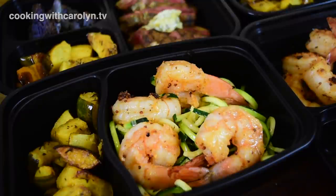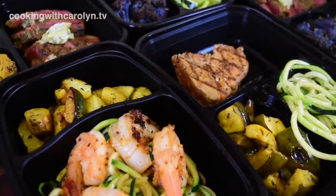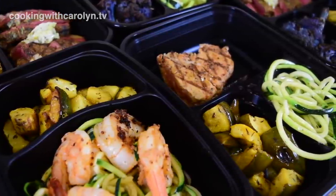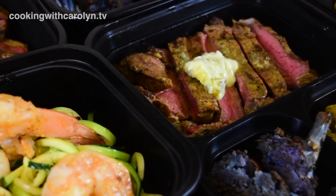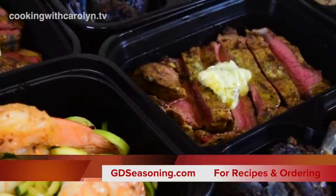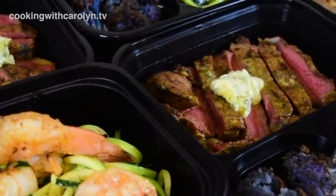Hopefully you guys got some great meal prep ideas — these are particularly easy, quick, and simple ideas that don't take a lot of time. You just need to take out the time to get the work done. I appreciate you guys joining me. These ideas can be found right here on Cooking with Carolyn or at my website at gdseasoning.com — I'll see you guys next time.